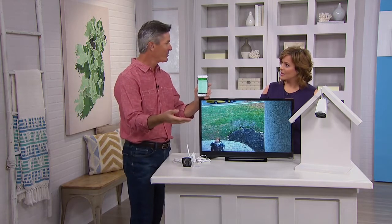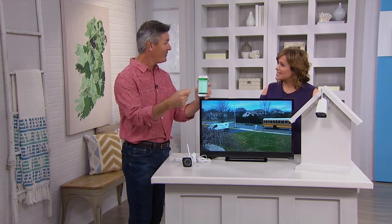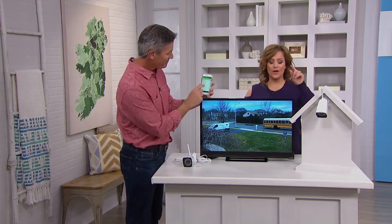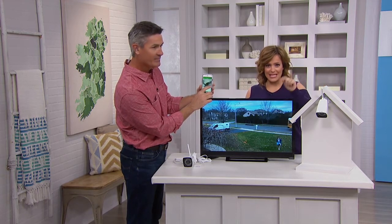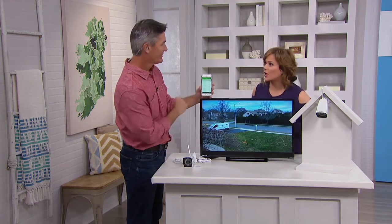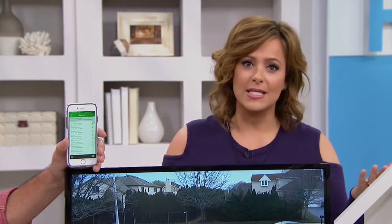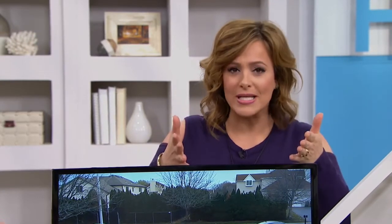Maybe that motion is just letting you know the kids just came home from school and went through the front door — it'll notify you. Maybe it's the cat vandalizing a guy's car. But right on the front page of one of the biggest news outlets this morning: how you can prevent people from stealing your holiday packages. It's happening even in nice neighborhoods — they've been breaking into cars parked in people's driveways. This is your way of watching what's happening.